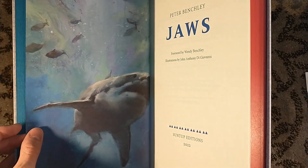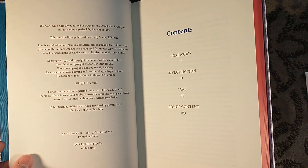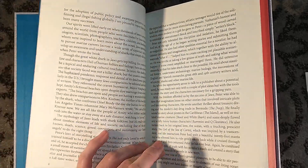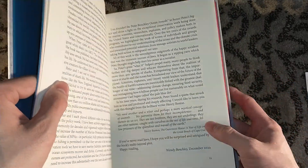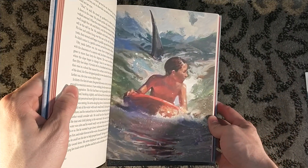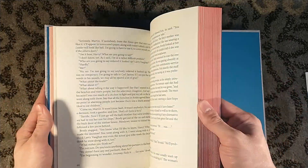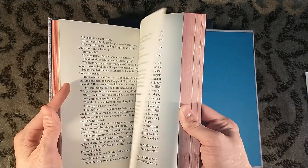Jaws. So this is a very quick turnaround time. This was announced very late last year and here it is already. Not quite as quick as Handmaid's Tale — that was announced in January and just finished shipping as well. We have a new introduction by Wendy Benchley from 2020, which shows you how long this has been in production. Wendy Benchley is Peter Benchley's widow. In addition to being the author of Jaws, he was also an ocean activist, and Wendy Benchley carries on that tradition of ocean activism — sponsored by Activision! Now, ocean activism.